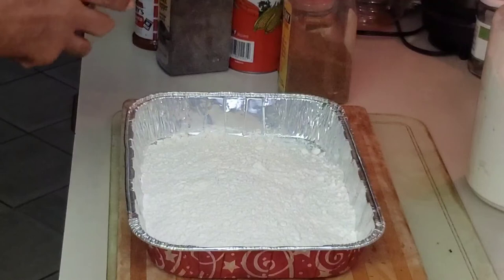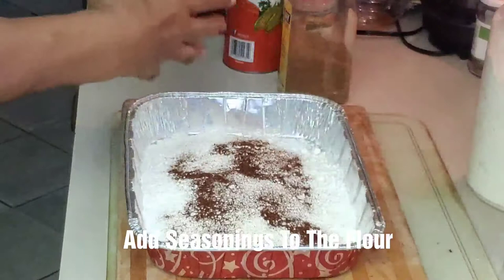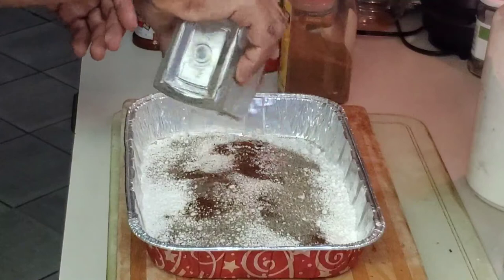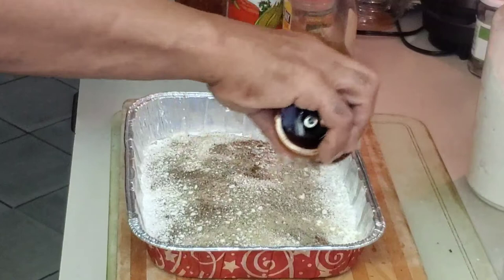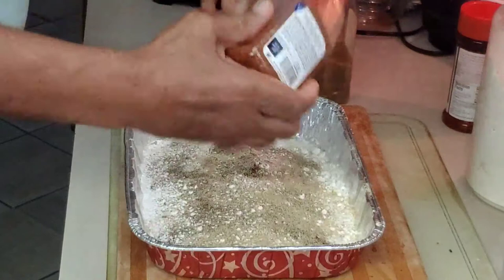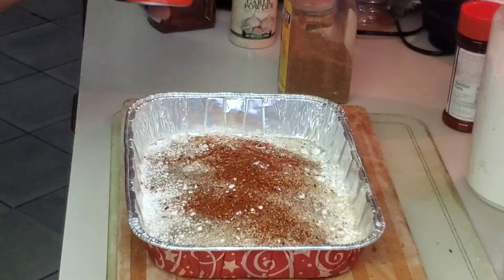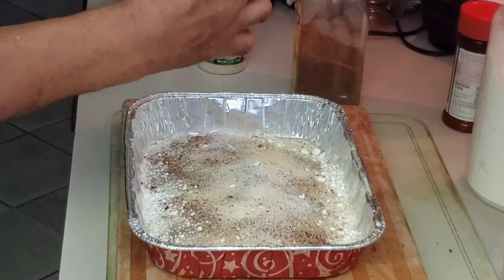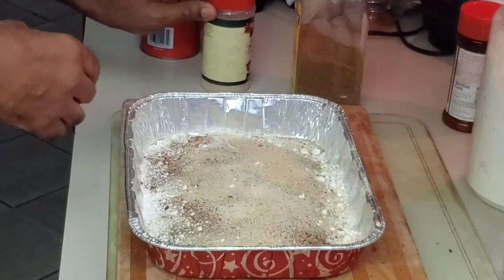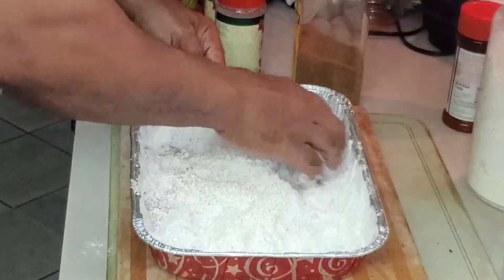Now I add two more things that I don't normally add to my meat — I add paprika, black pepper, and my Lawry's. Then I come back and add my other flavorings that I added to the meat. This assures that every part of your meat is going to have a great taste in each bite. Some people use a spoon — I'll use my hand. Mix it up real good.